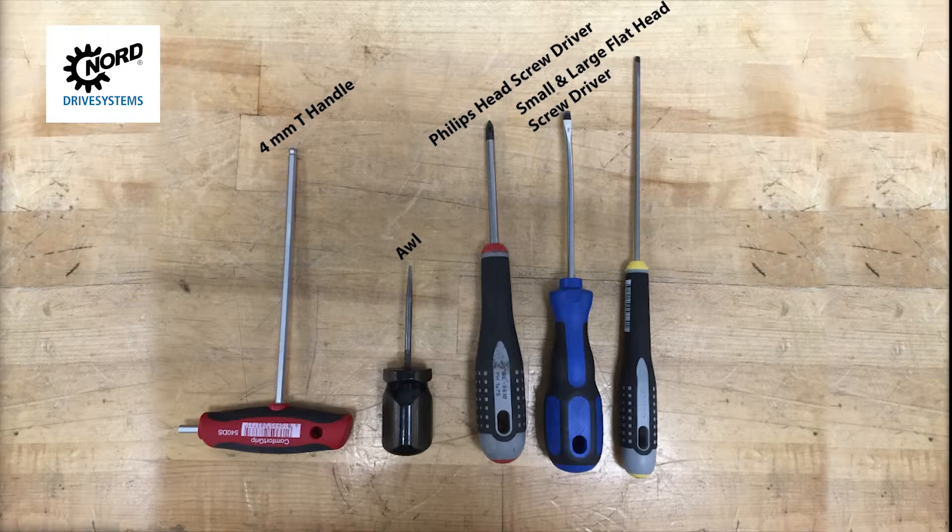For this procedure, you will need a 4mm hex T-handle, a Phillips-head screwdriver, an awl, and a small and large flat blade screwdriver.